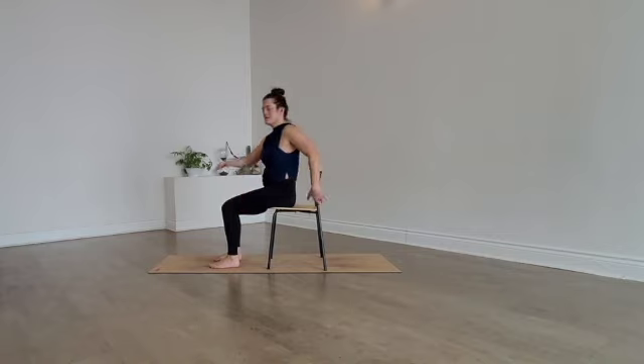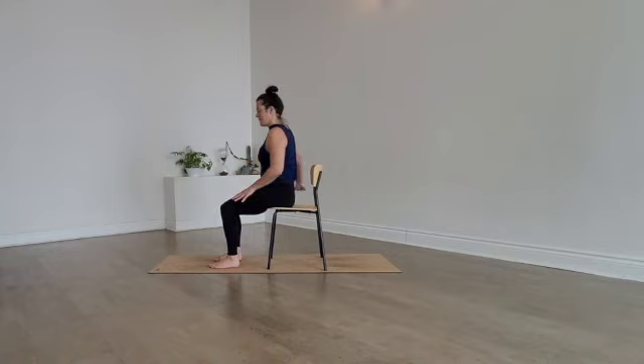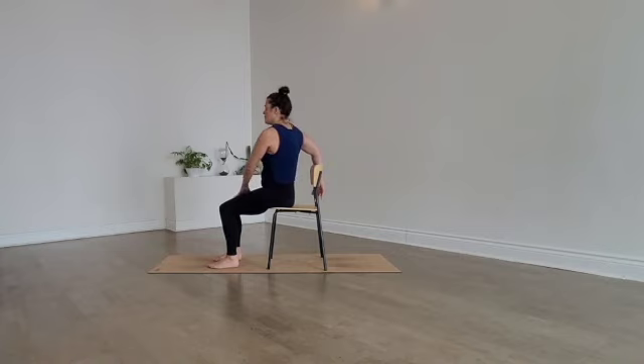Slowly come back through center and we'll switch to the other side. Right hand behind you onto the seat or to the back — try not to shift your legs or your hips when you create this twist. Take the left hand to the right thigh and gently twist a little bit more to the right, and then really slowly untwist and come back to neutral.